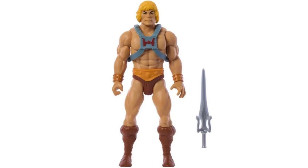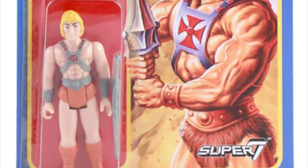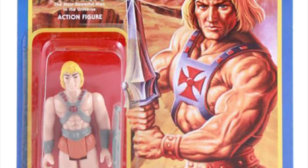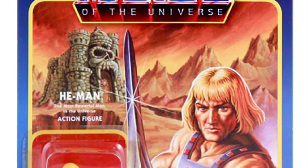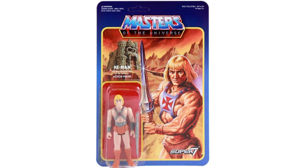Looking at the He-Man figure, the first thing that crosses my mind is that he just doesn't look broad enough — he looks scrunched up, compact, squeezed together in a way. I don't think this is how I want a He-Man figure to be represented. It kind of reminds me a lot of those old Reaction figures from Super 7 a couple of years ago. I think they did a Masters line, and I remember seeing the He-Man figure and thinking, why does this guy look so freaking scrawny?